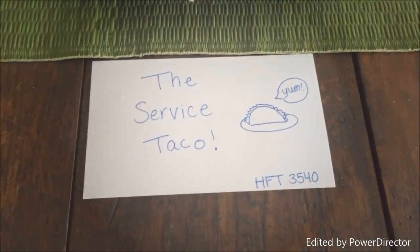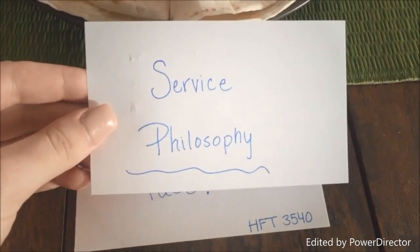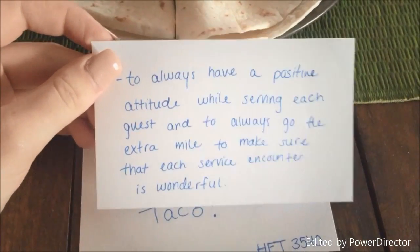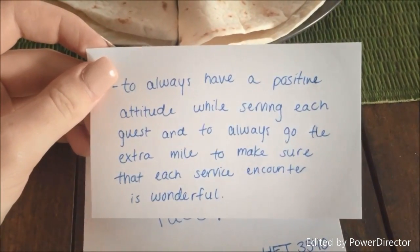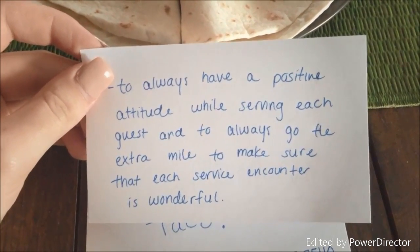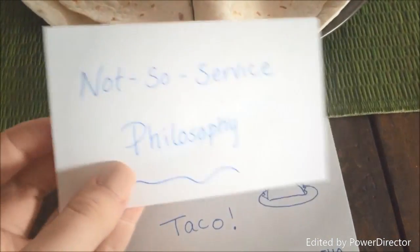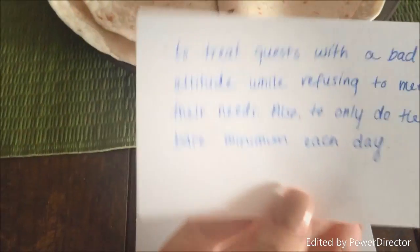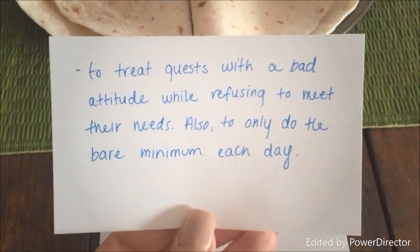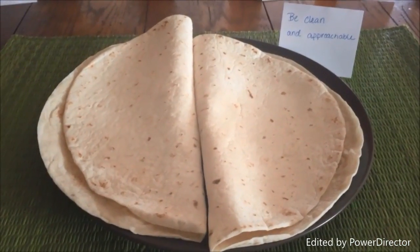For my service quilt, I chose to create a service taco. My service philosophy is to always have a positive attitude while serving each guest and to always go the extra mile to make sure that each service encounter is wonderful. My not-so-good service philosophy is to treat guests with a bad attitude while refusing to meet their needs and to only do the bare minimum each day.